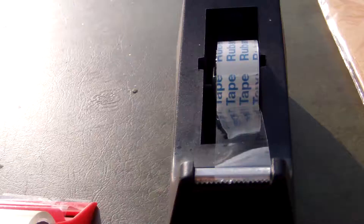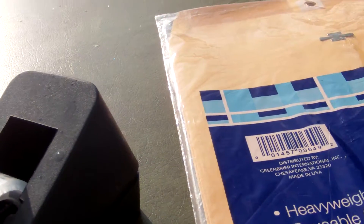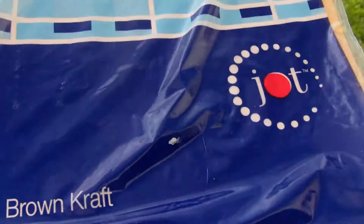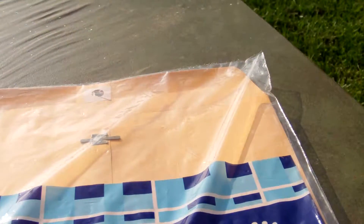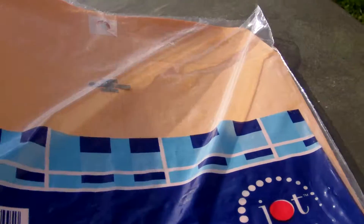I got regular tape and a tape holder. They also have envelopes, bubble wrap, and boxes at the Dollar Tree for a dollar. It's a great money saver.